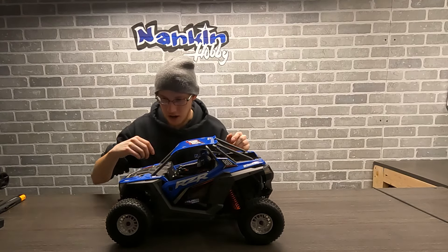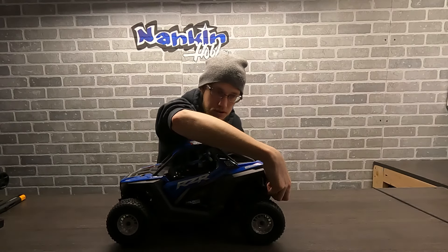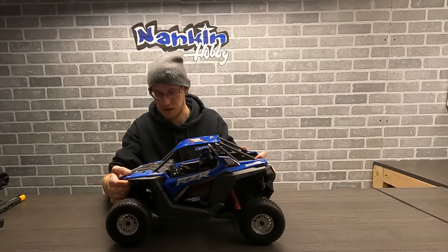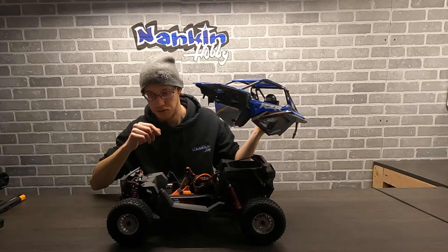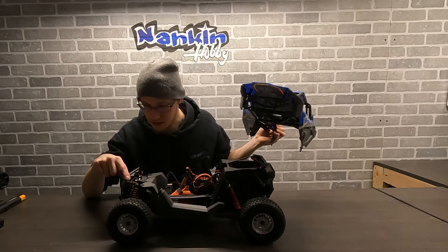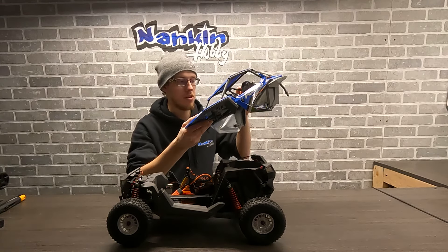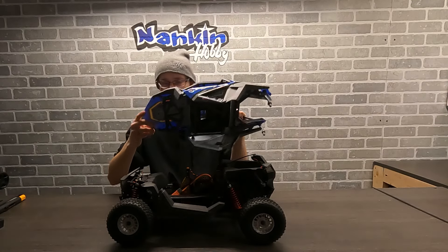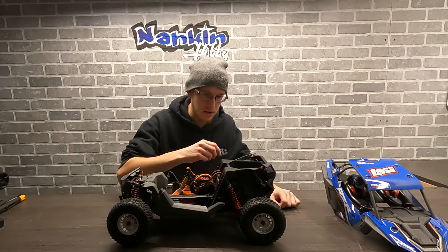To get the body off, there's a clip under each front fender and then the same with the rear — two little clips that sit right under there. At that point you can take the body straight up and off. It does have a light kit, but the cool thing is they actually include the light kit within the front and rear bumpers, so it's not attached to the body. I've always hated when you have a light kit within the body, take it off, and end up ripping it out.